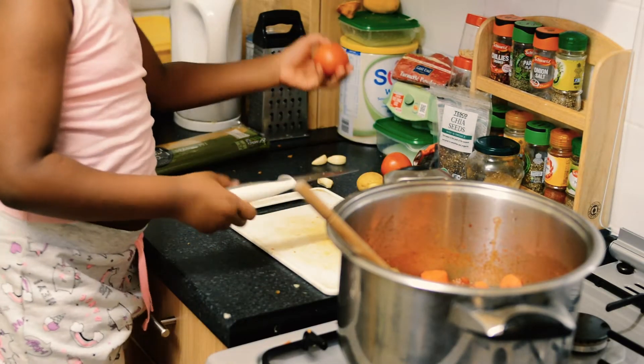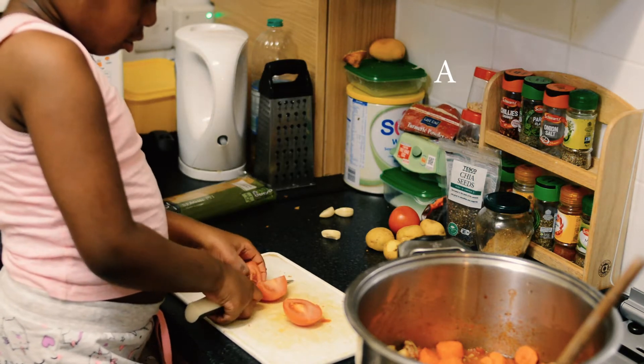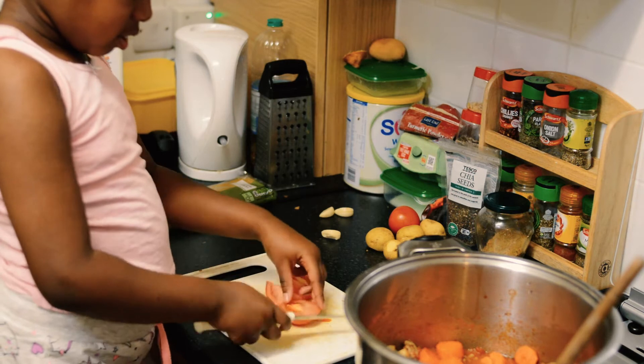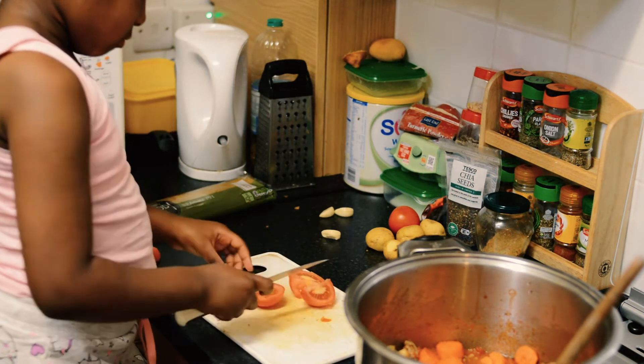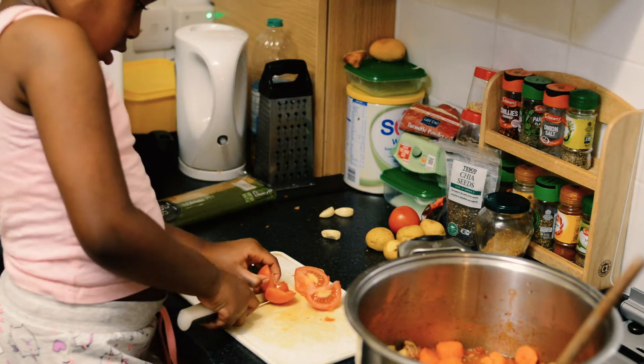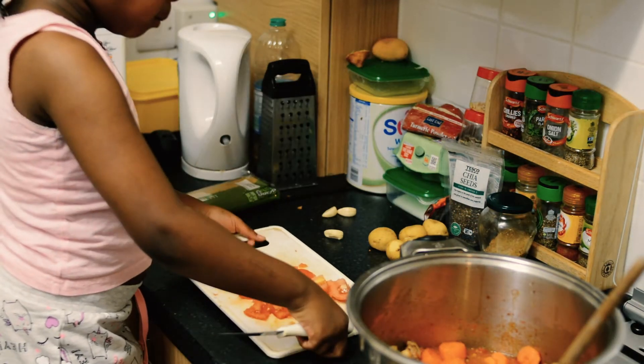Now I'm going to cut up some more. What do I have to do? Hello.